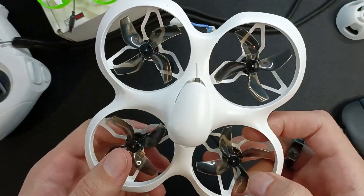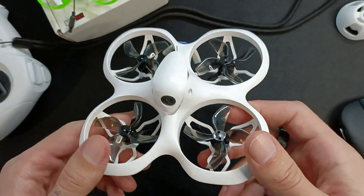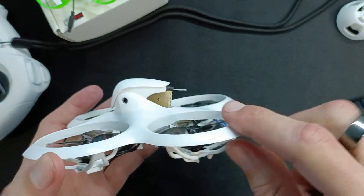Welcome to my review of the Cetus-X FPV drone by BetaFPV. I'll explain what this piece of wood is in a second — that is the only downside of this drone, but there's an easy fix.